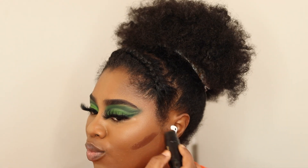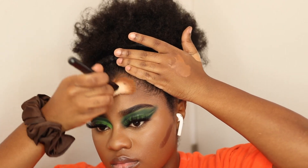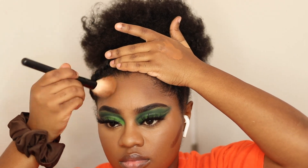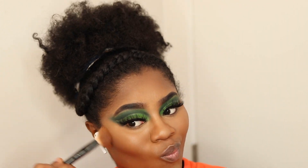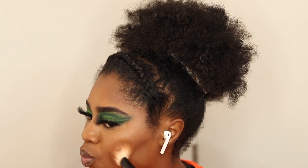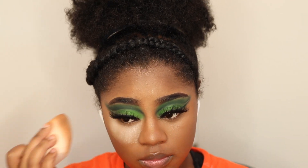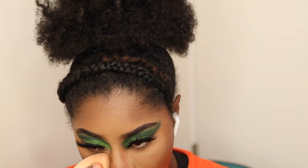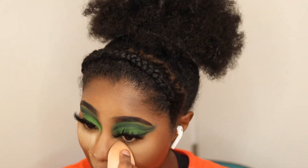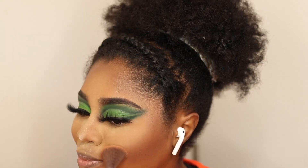Now I'm going in with my Black Radiance Foundation Stick just to contour. I'm realizing I'm not contouring my forehead anymore because my forehead is just too small, and I never really blend it out — it's always a line. Now I'm going in with my Laura Mercier Translucent Powder to set that concealer, and going over that with some banana powder just for the yellow tone.